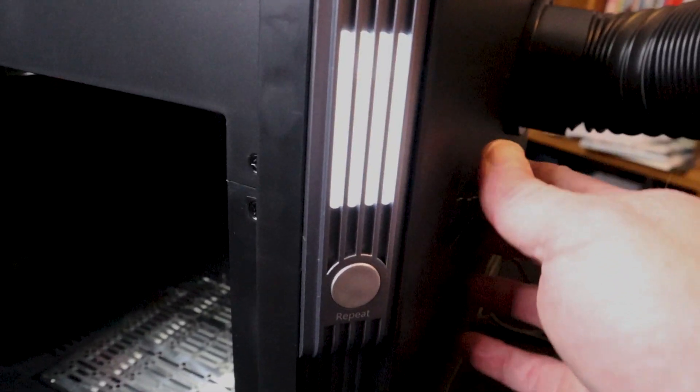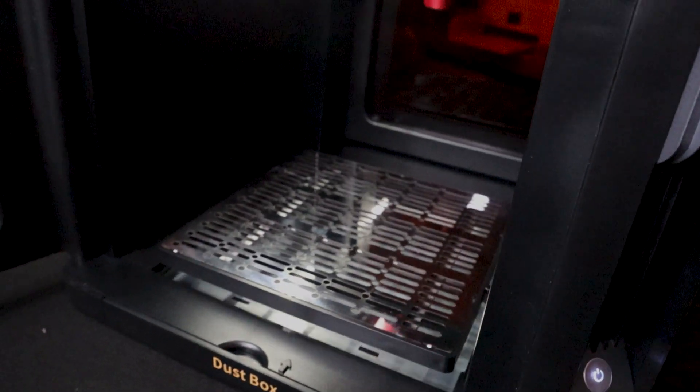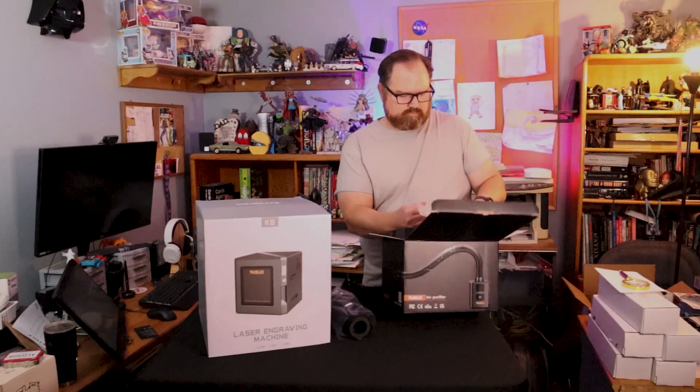The WayneLux features a six inch by six inch engraving and cutting area on the inside. It has a manual focus via a dial on the side, and it has a custom piece of software called CutX that allows you to use the internal camera to place items to cut and engrave. The laser has an extremely simple design.